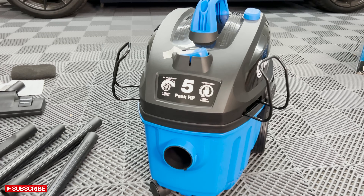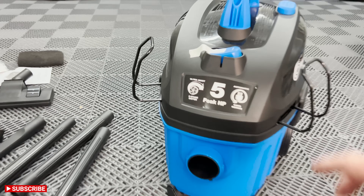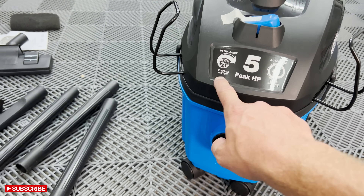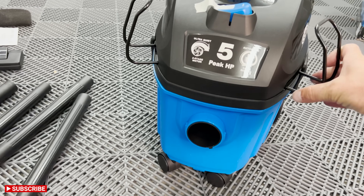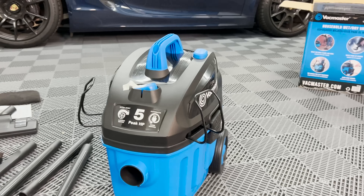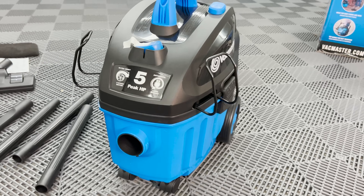Here is the unit. Right off the bat, I really like the color combo — it looks really good. You have your on/off switch right on top. It's described as an ultra quiet two-stage motor, which is really cool — we'll test that and see how loud it is. You have these hooks for storage of your hose. Build quality I would just call okay — nothing special, doesn't seem like the thickest plastic in the world.